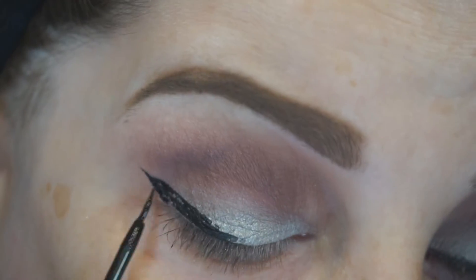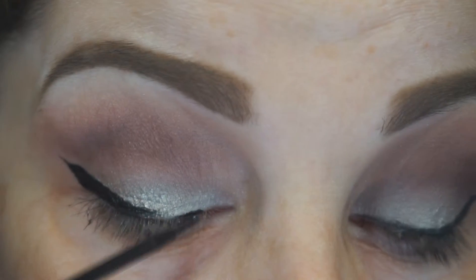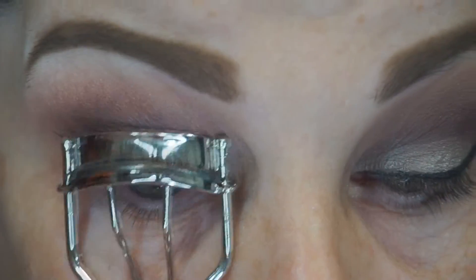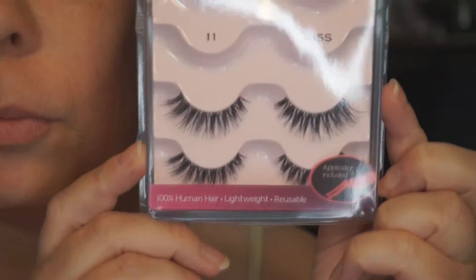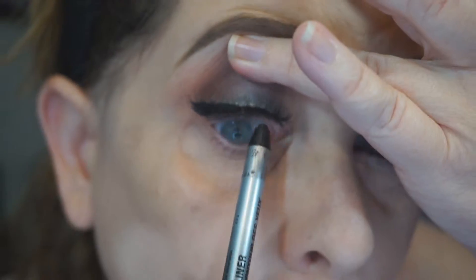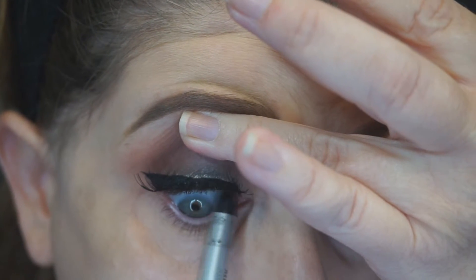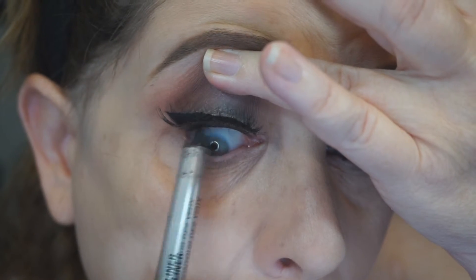Then we're using some NYX Liquid Liner just to create a nice wing. I'm a little bit on the fence on this liner — it is very black but it is awkward to use. Next I'm going to curl my lashes and apply some number 11 Kiss Lashes. We're going to move on to tight lining my eyes with the NYX Tres Jolie Black Eyeliner, and I also ran that along my waterline out of frame. Out of frame I also put some Aubergine and Dusty Rose on my lower lash line using the ELF Crease Brush.